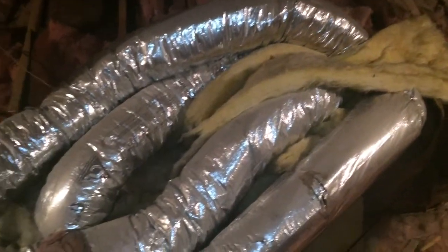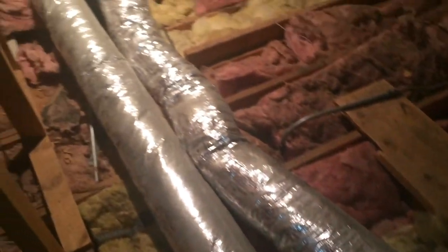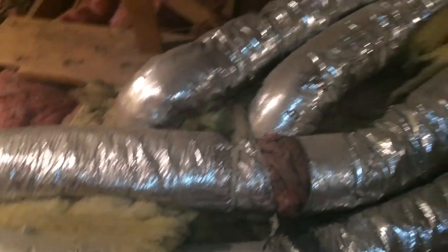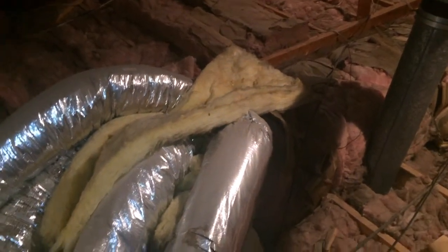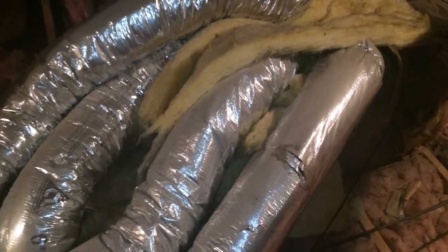Another item we found in this attic is that they actually have a furnace up here. A furnace obviously generates a considerable amount of heat. While you can see these runs in the attic are insulated, at the joints there are some breaks — these are not perfect, scientific connections — and ultimately this is adding up to a perfect storm in the attic space.